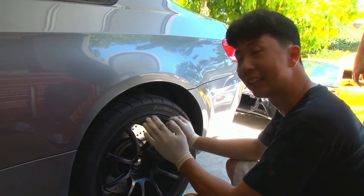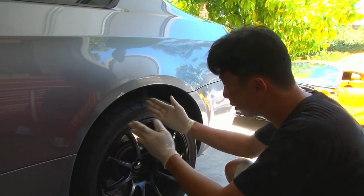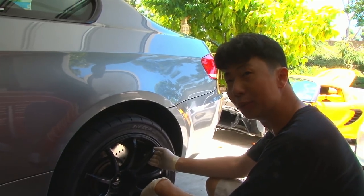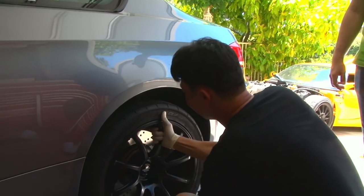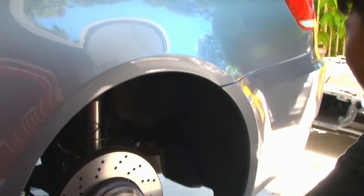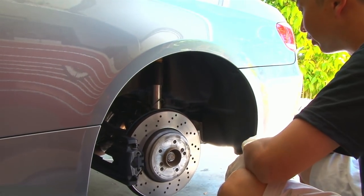We're going to remove the wheel first — it's just easier to get to the coilover adjustment. With the wheels on, it's pretty far into the chassis, so it's just easier to remove the wheels. We're going to do that first, and since we know we're going to roughly adjust the car one inch, we can figure out how much we need to raise the rear coilover.